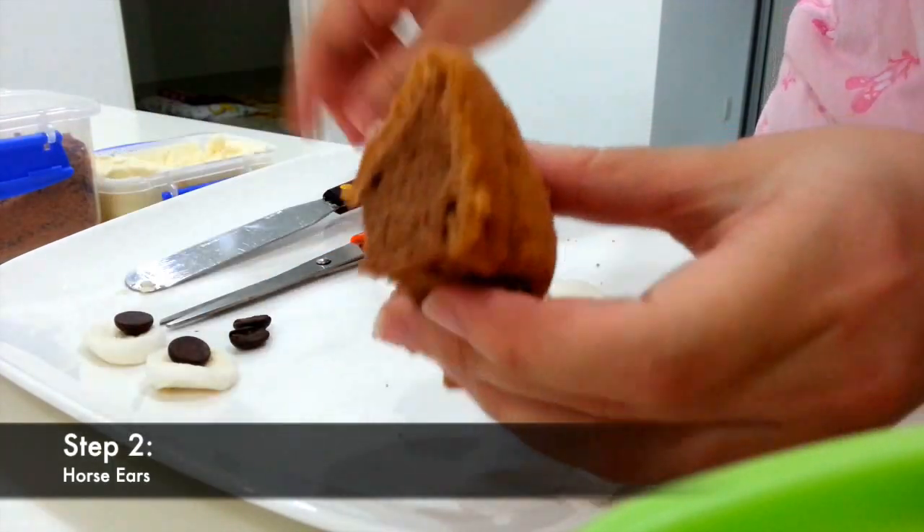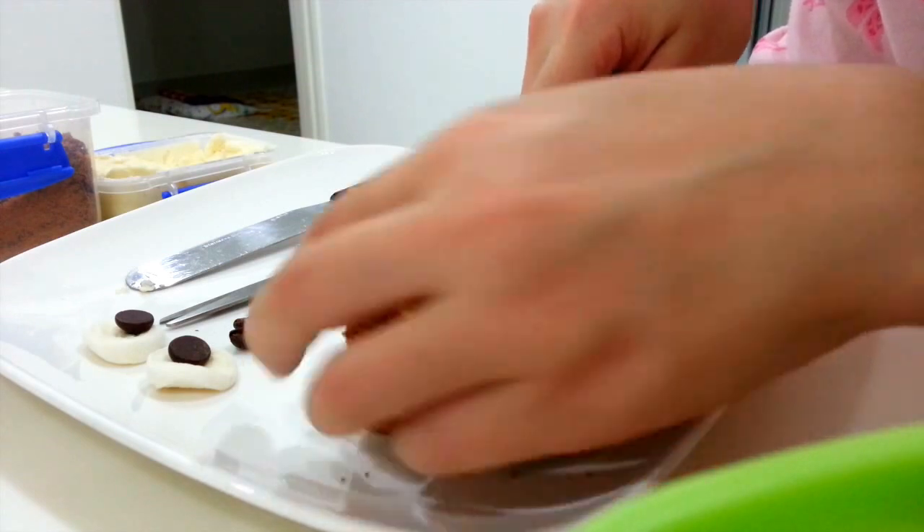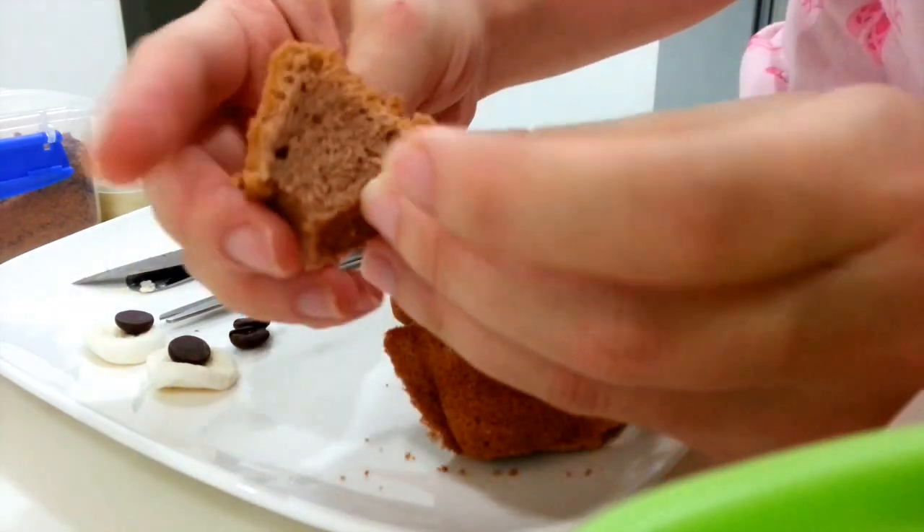Second step, preparing for the horse ear. Using the switchboard edge, cut into two slices to represent the pair of ears for the horse.